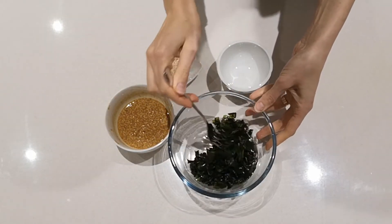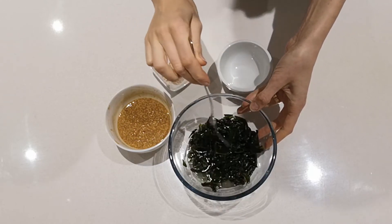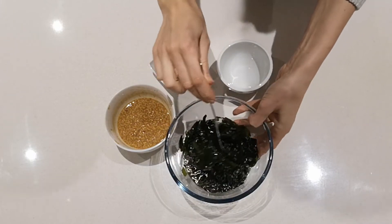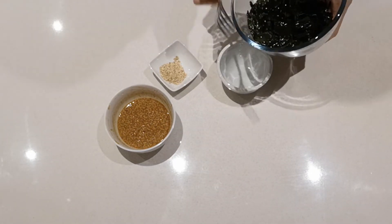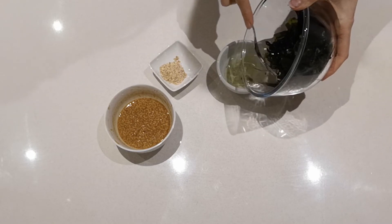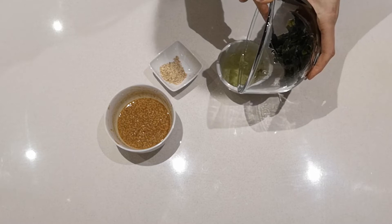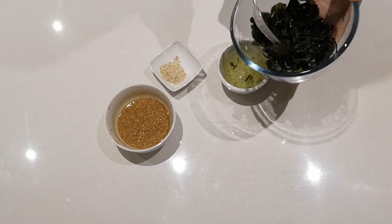I'm going to pour the water out. It's worth keeping this water as well, because you can use it to make vegan salmon from carrots — I'll link that recipe once it's up.